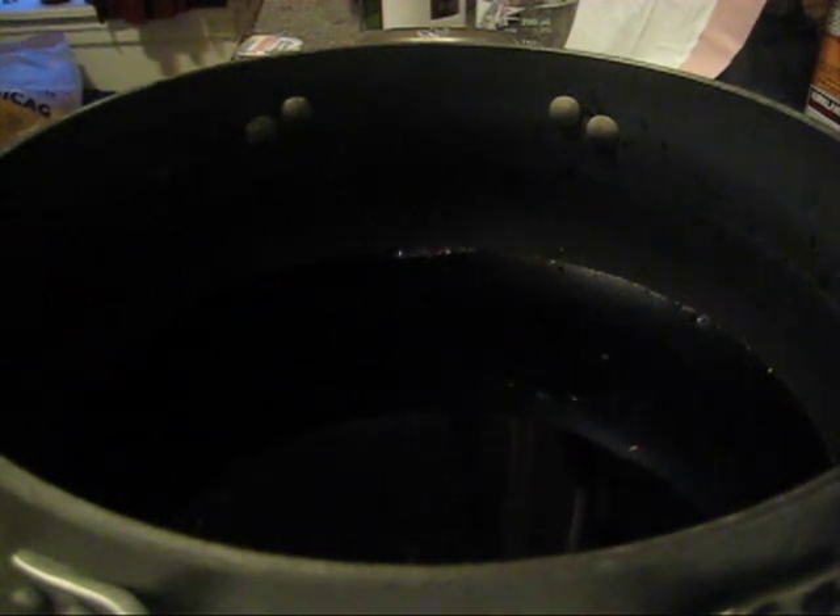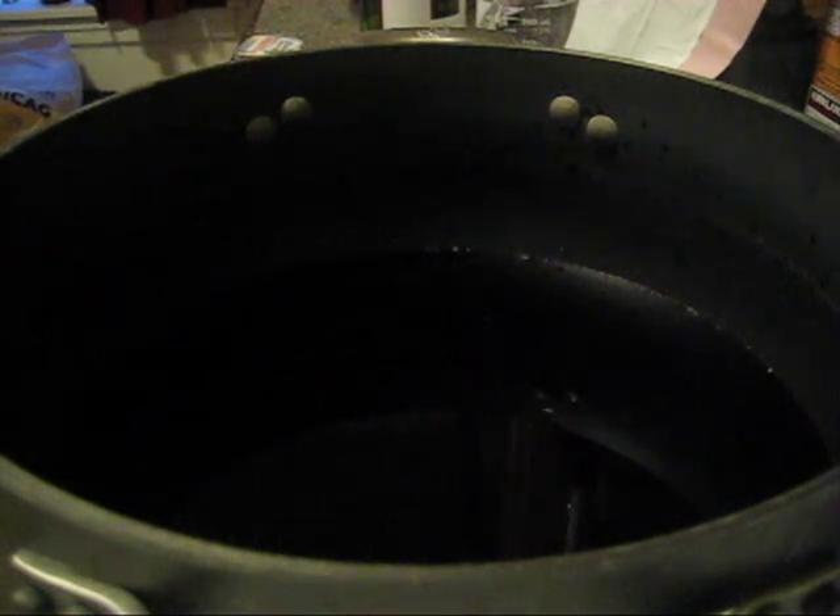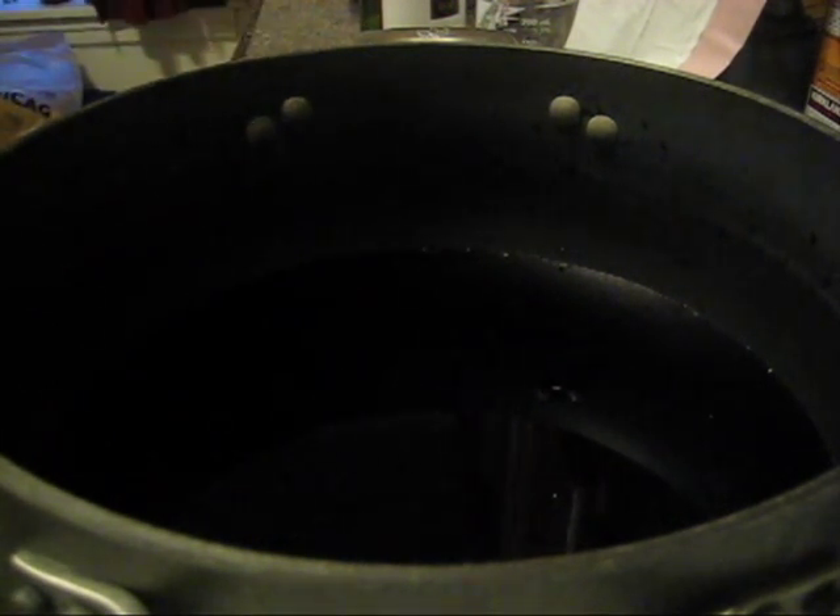But Rebecca, you may ask, aren't you forgetting something? The components that you need to dye yarn are color, the yarn, heat, and you also need it to be acidic. And that's what we do with food coloring. But what about wine — how acidic is wine?